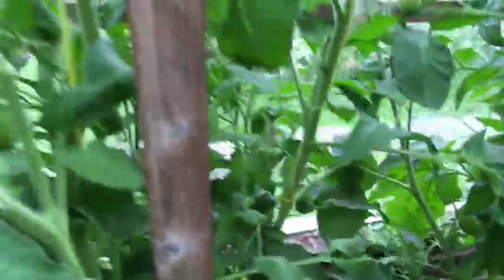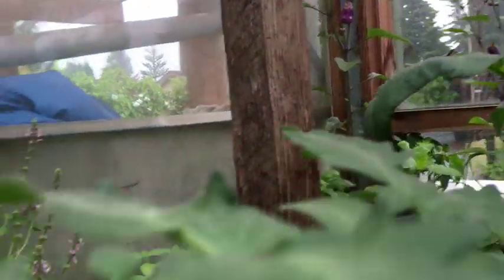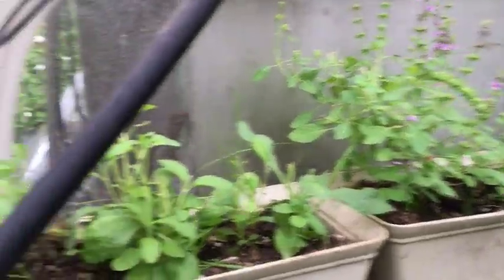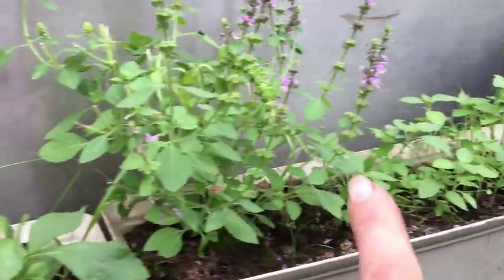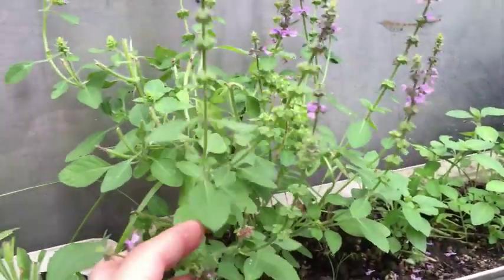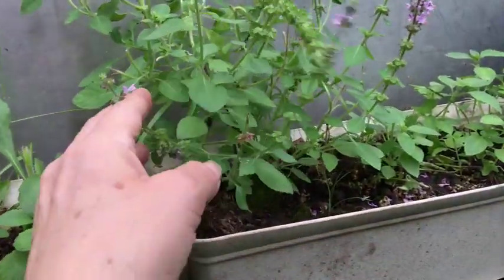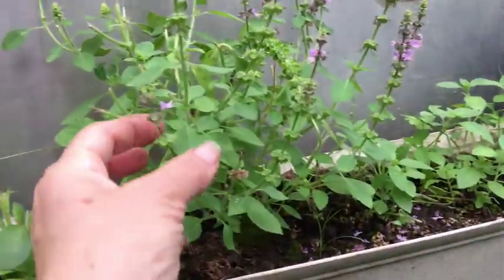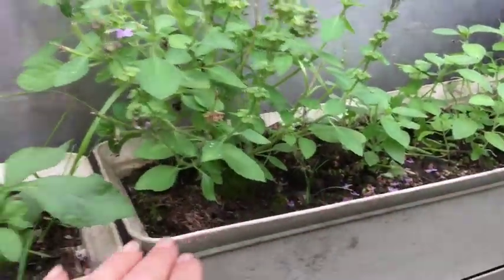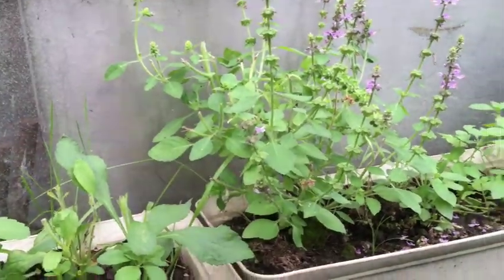You can see a couple of my Chinese five colored peppers doing okay back there. My stevia and my holy basil are doing pretty good — this is actually an old plant from last year that I took inside and just barely kept alive during the winter, then brought it back out and it's just been exploding. I've been pulling some of the seed off and putting it back in the pot, but also harvesting from it because the flowers are edible too.